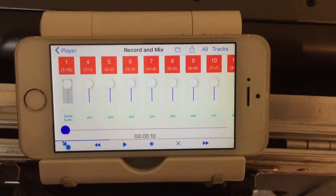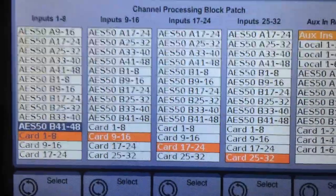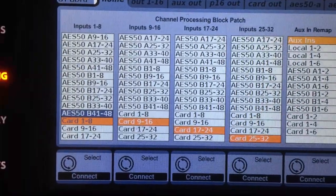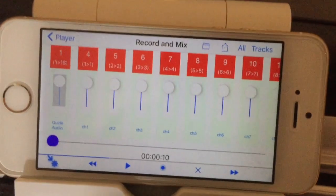Now we've got some audio into the app we'll be able to play that back. What I've done is rerouted our X32 producer desk so the inputs are now coming from the USB card, and they're set from channel 1 to channel 32 from the USB card, which is the iPhone that's plugged into the camera connection kit.